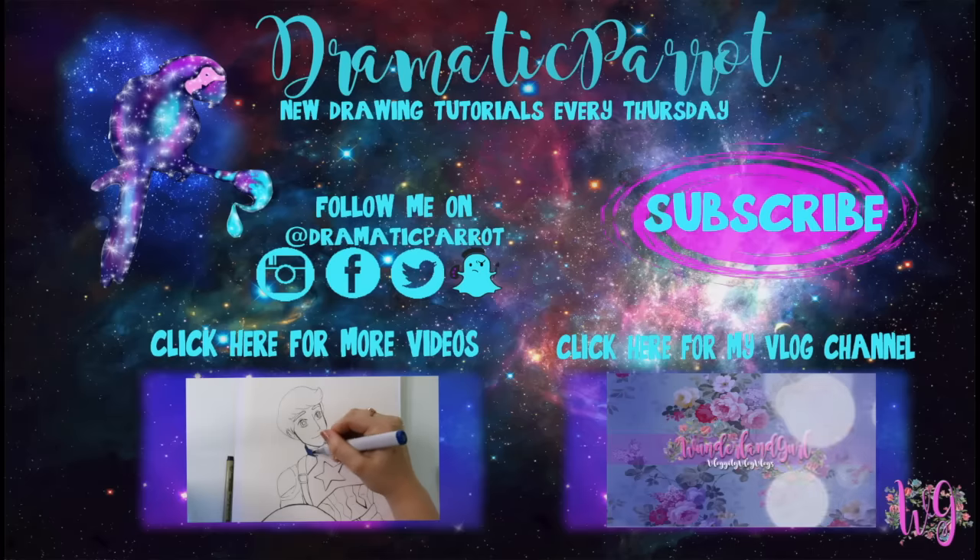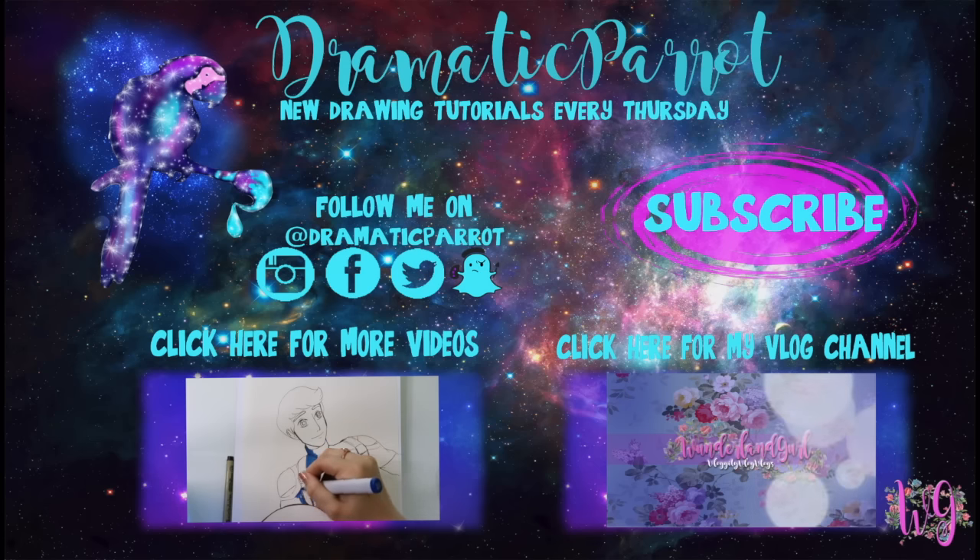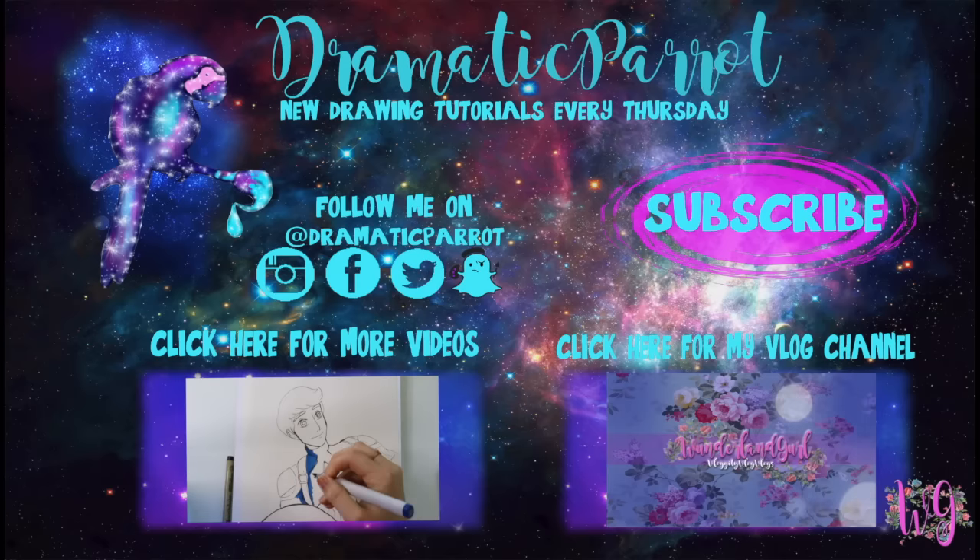Hey guys, thank you so much for stopping by Dramatic Parrot today. Make sure you click on that subscribe button, and if you liked this video, make sure you hit that like button as well. Make sure you follow me on Instagram, Twitter, Snapchat, and all the fun stuff, and like my Facebook page. And if you haven't seen it already, I have started a vloggity vlog channel on Wonderland Girl, so make sure you go ahead and check that out and subscribe to that channel as well. Other than that, I will see y'all later — bye!